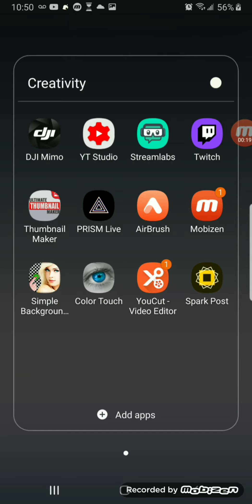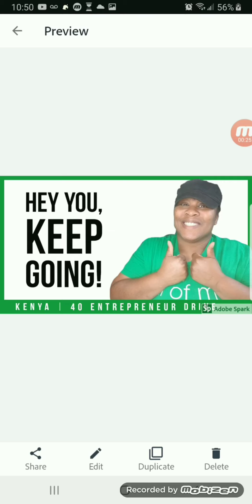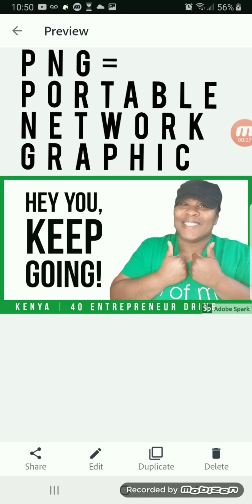In today's video, I am going to show you how I make my PNGs. In case you're wondering what a PNG is, it's the image with the background removed. And this is how I have been making some of my thumbnails lately.